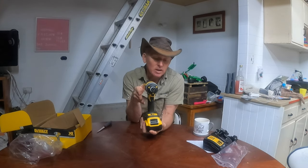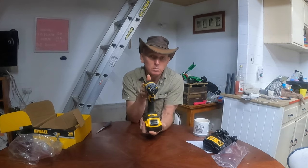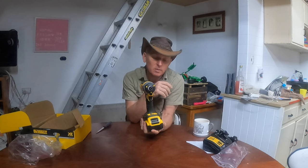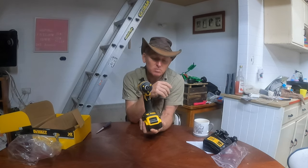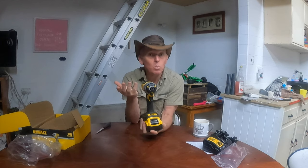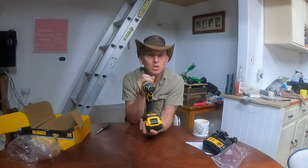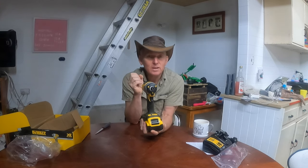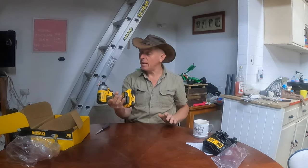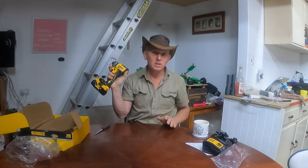From the one I've used previously, I imagine this one will be pretty much the same — slow speed is low torque, middle speed is middle torque, high speed is higher torque. Sometimes you're trying to get a screw into something and you really want the high speed, maybe to get through some light gauge steel, but then you want low torque so it doesn't strip the thread.